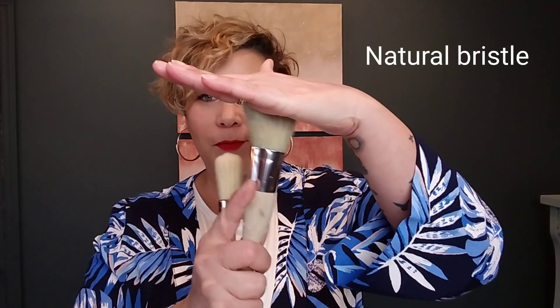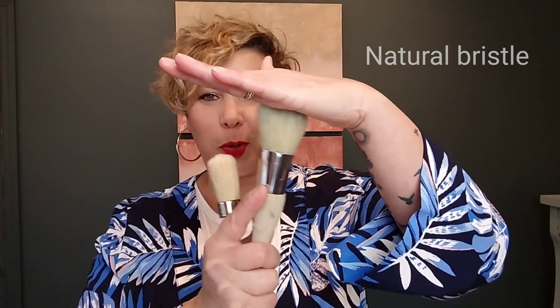Before I start talking about my three tips, let's talk first about brushes and what kinds are available for most of your DIY projects. Essentially there are two kinds of brushes: you're either going to use a natural bristle brush — these are a little coarser — or you're going to use a synthetic brush, which is just a little bit softer. Both are really great brushes, but it depends on a couple of things which one you decide to use.